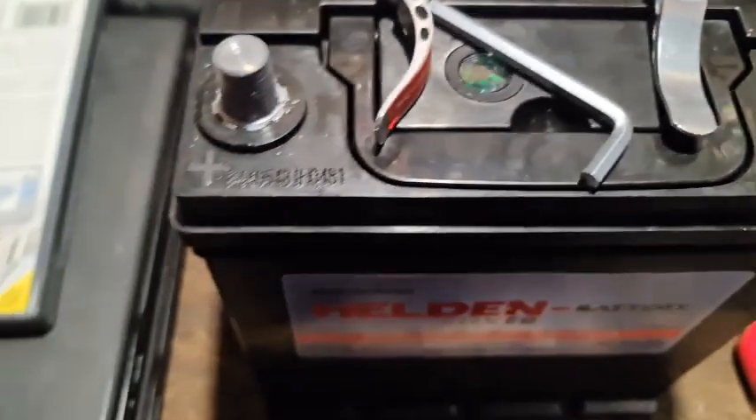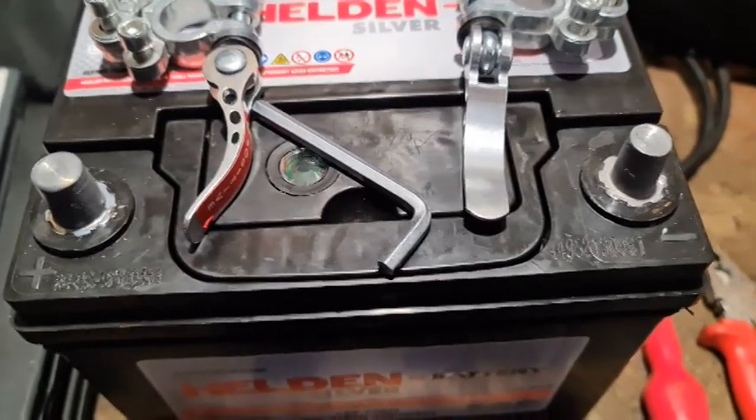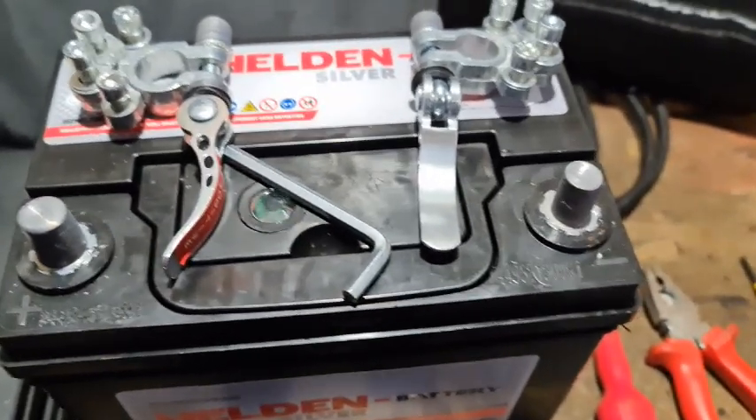So I thought, if I send it back they're going to charge me, I'm going to lose money, I'm going to have to pay delivery on it. So I bit the bullet and had a look around, and I found these. I'll put the camera on a tripod and show you what I found.